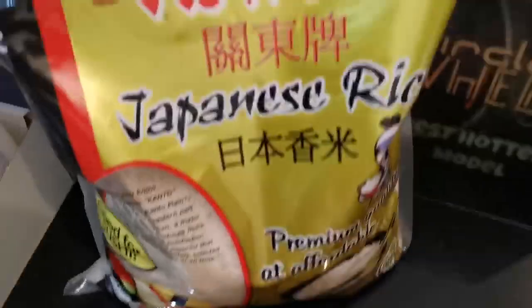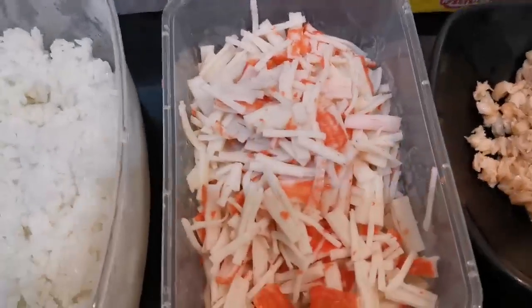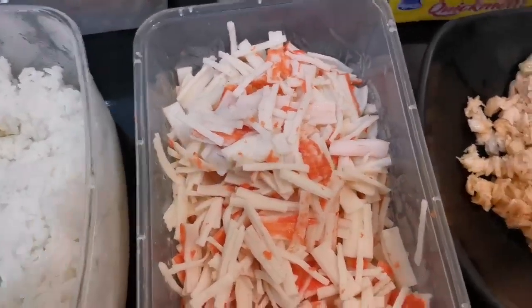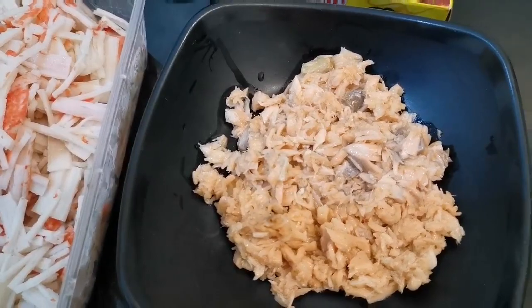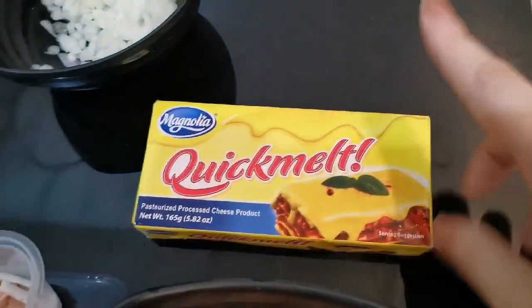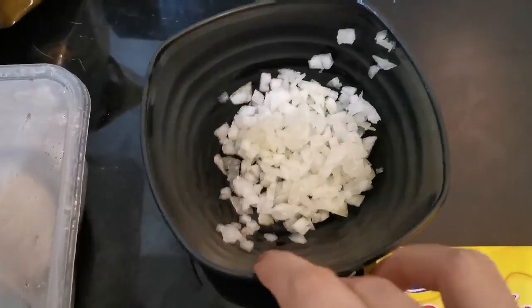This is the Japanese rice, optional, regular rice. And this is the crab stick, and this is the salmon. This is the crab stick, and this is the crab.